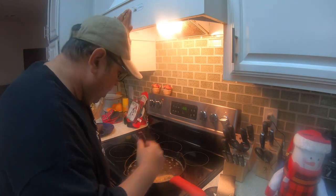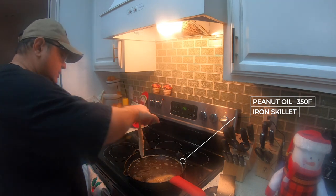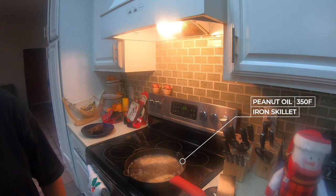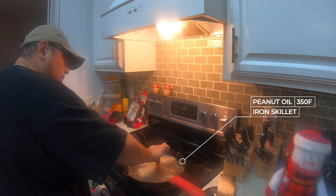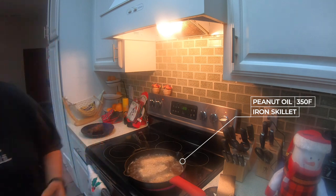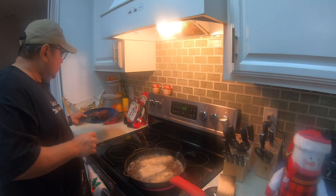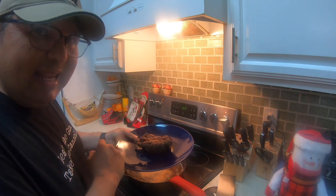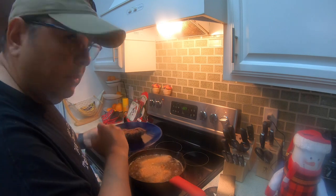Okay guys, here we are — we're starting to drop these in the oil one by one, very slowly. Notice when I drop them I start from the near edge and lay them away from me instead of having the oil splatter on me — that's a good tip right there. At the end they come out a little on the dark side, but don't worry about that. They're going to be nice and crunchy on the outside, flavorful, and that fish is going to be awesome.